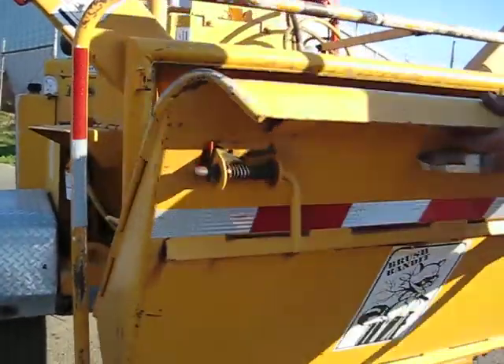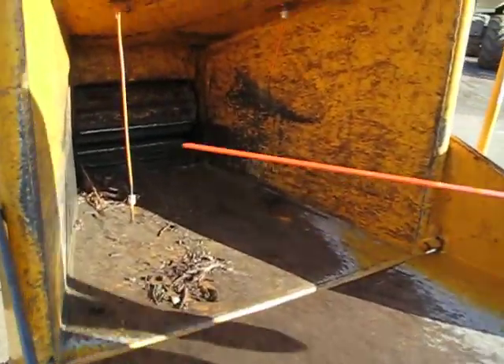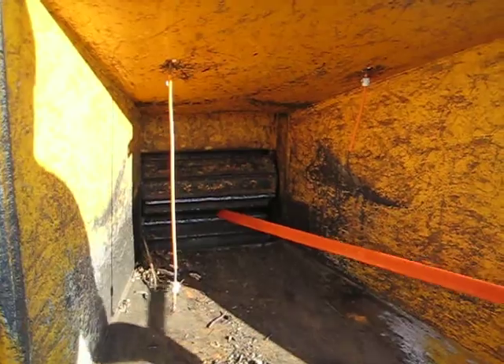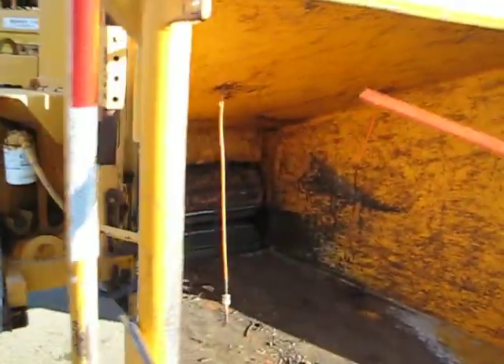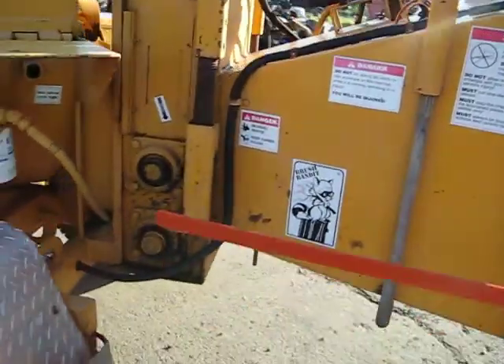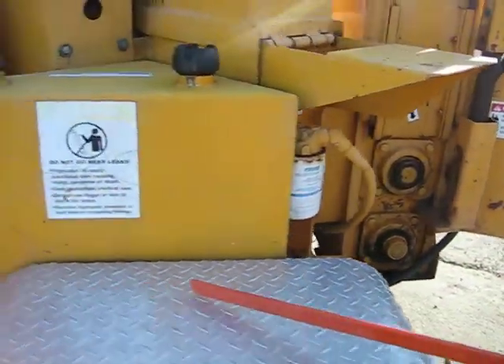It has the double feed rollers. The material goes in between the rollers, of course. And you can see there are aluminum fenders on both sides.